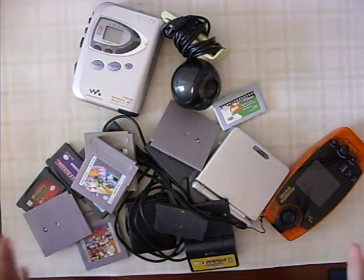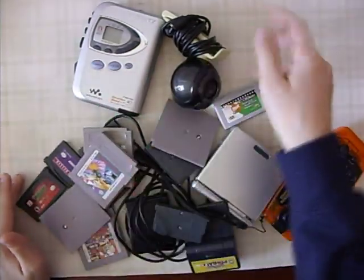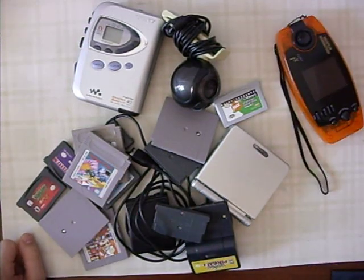Hey guys, welcome back to GGS Care Reviews. This is Seth. Don't mind the background noise. This is old tech. I've got loads of it — well, not really, but I've still got some. I'm just going to go over some of the old stuff that I have.